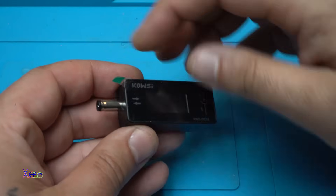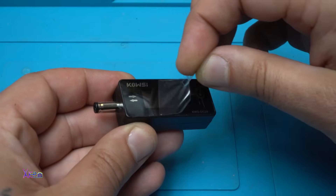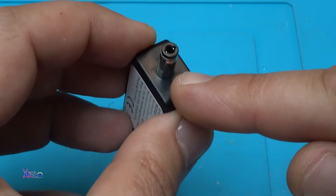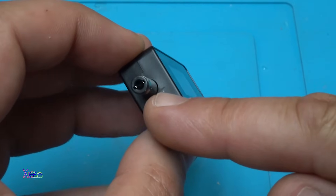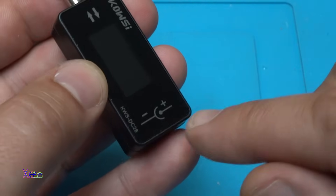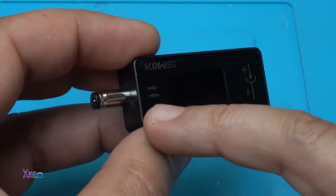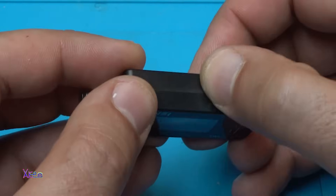Let's test it — first removing this screen protector. From one side we have a DC jack 5.5 by 2.5 millimeter male, and from the other side we have a female DC jack marked positive and negative. Inside the pin is positive.